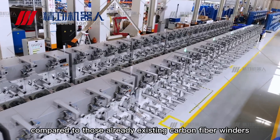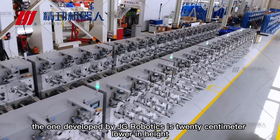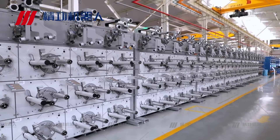First, compared to those already existing carbon fiber winders, the one developed by Jing Gong Robotics is 20cm lower in height, which guarantees an easy operation.